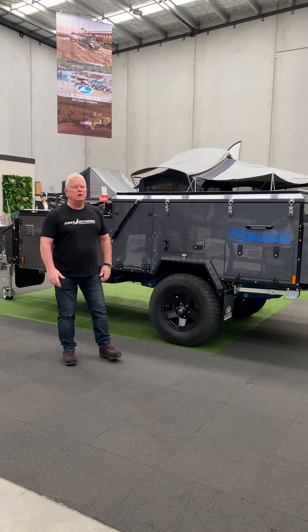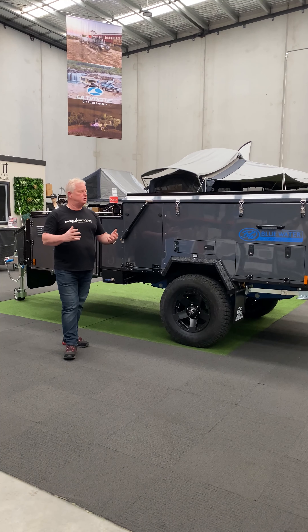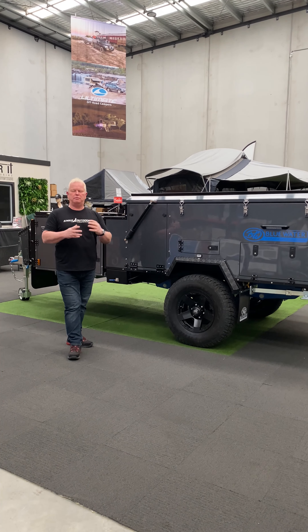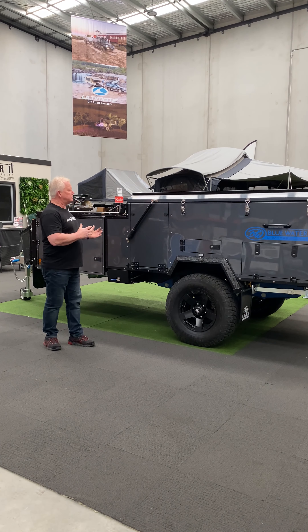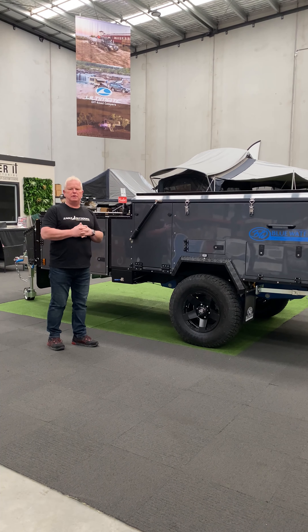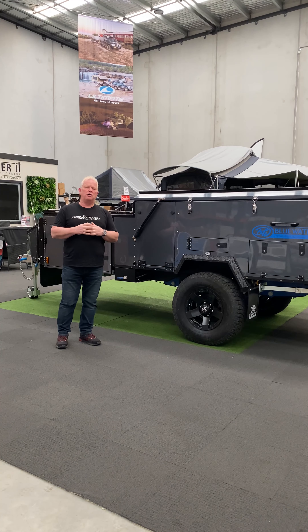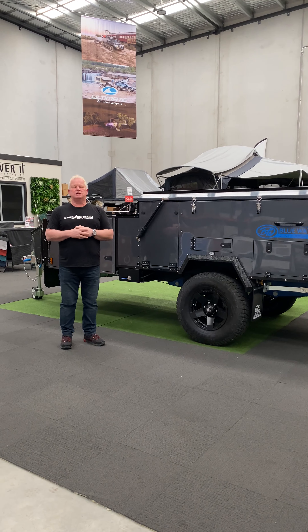Hi, Alan from Blue Water. We have our new Tasman camper in the range. This is a combination of a number of things that we've changed in our range over a period of time. The Tasman has a bigger rear section with more storage on the inside, a different pantry setup and quite a different overall setup. What we've done differently is the tent — it follows the tradition of our now established Lachlan and Lachlan Mark II with a stretch tent.